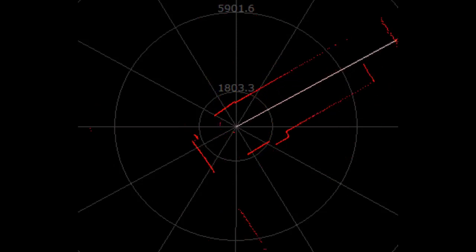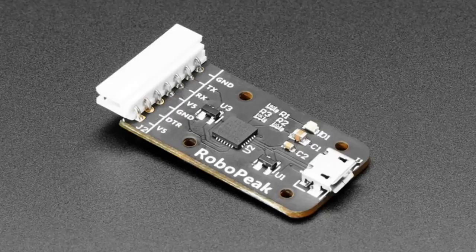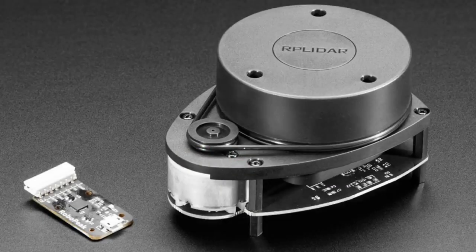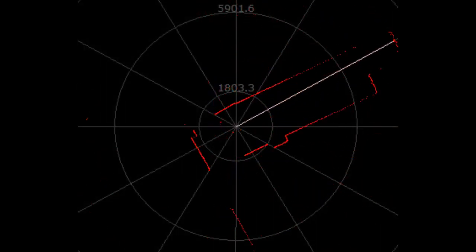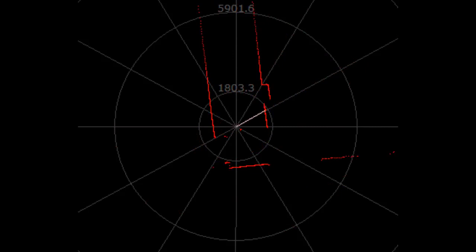This is a lidar — also a customer request. These are pretty sweet lidars. This is the RP Lidar from RoboPeak. Lidars are usually very expensive — you hear about them in self-driving cars. They have a laser that shoots out and rotates. I'll show it on the overhead — you can see that line where it shoots a laser out and rotates to create a map. It's actually a 2D flat map, spinning around in 360-degree space.